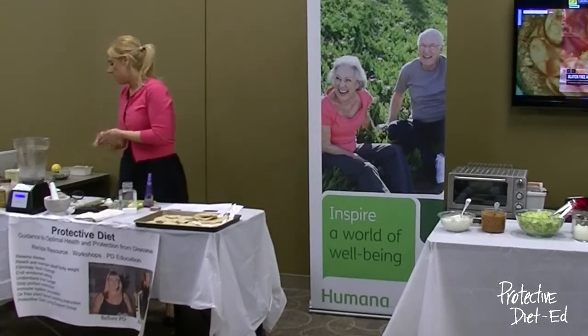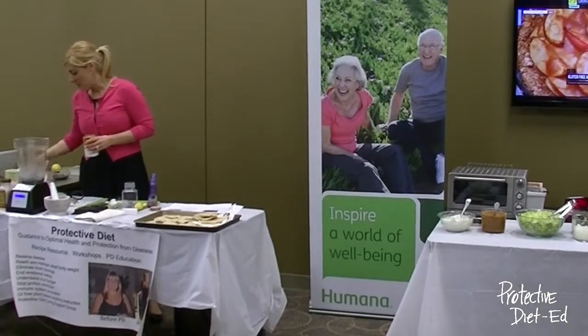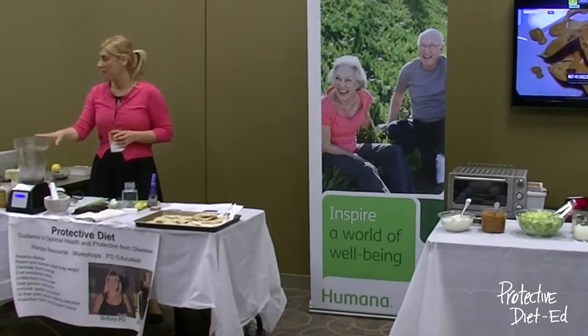Now we'll move on to the cheese sauce. This is a pretty innovative cheese sauce because we're not using any dairy products — eliminating all cholesterol and saturated fat. It's loaded with fiber and flavor.